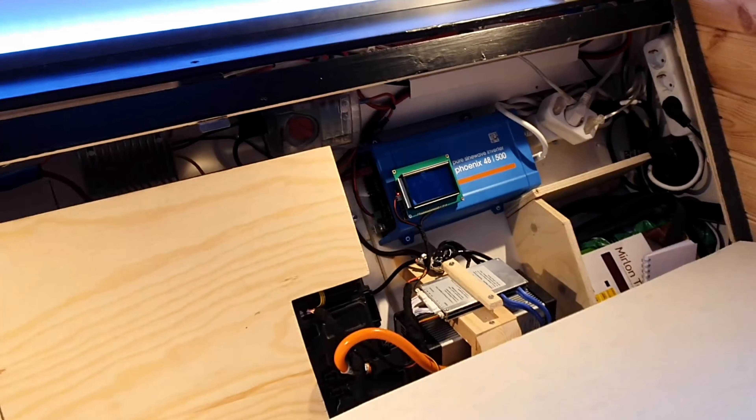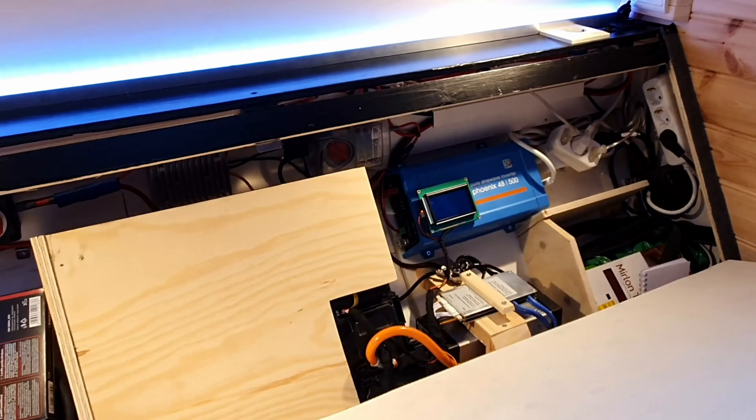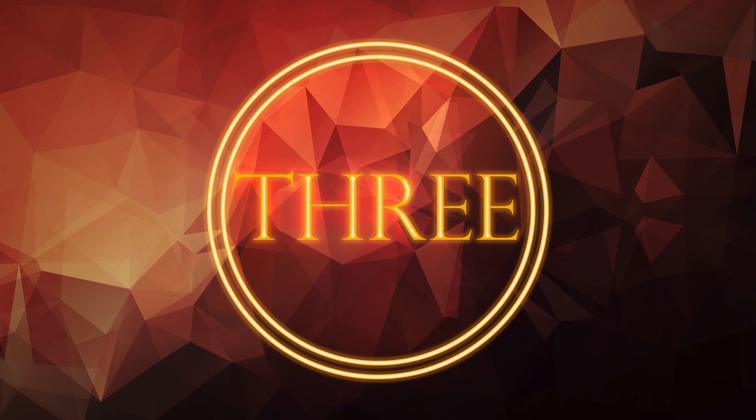That's about 2.7 kilowatt-hours of power, which will last me about four or five days depending on how much I use the heating. It's also easy to charge — it only needs plugging in with a shore adapter to AC power and it charges right up in about three and a half to four hours.